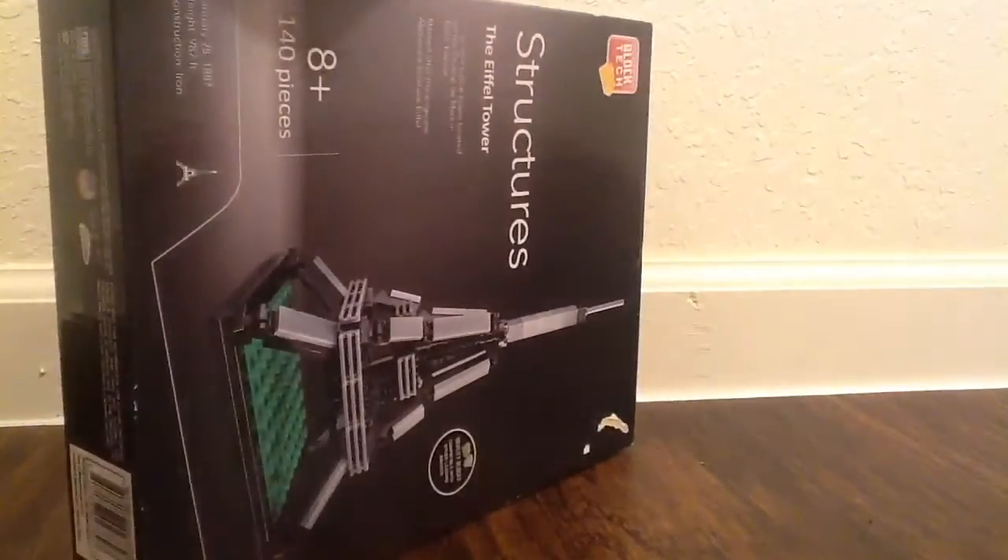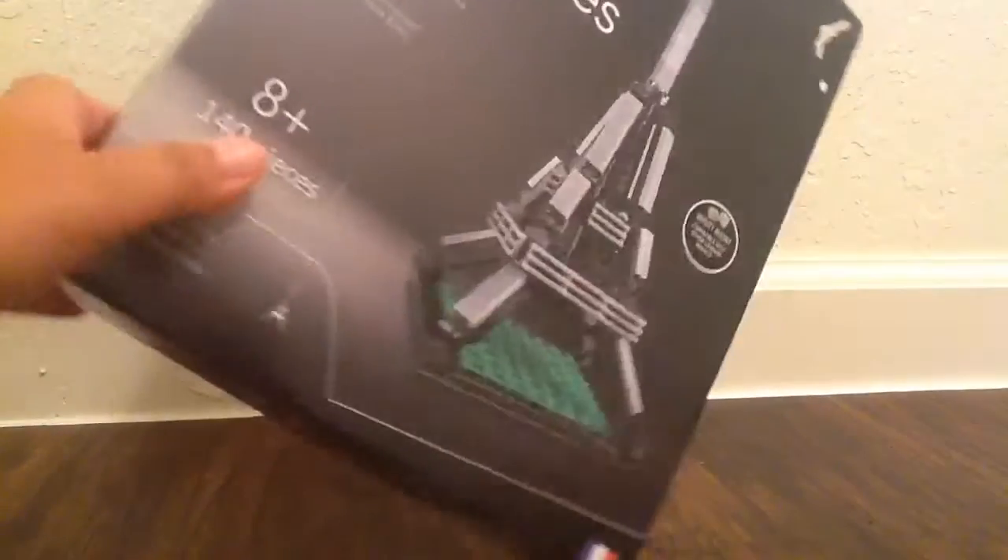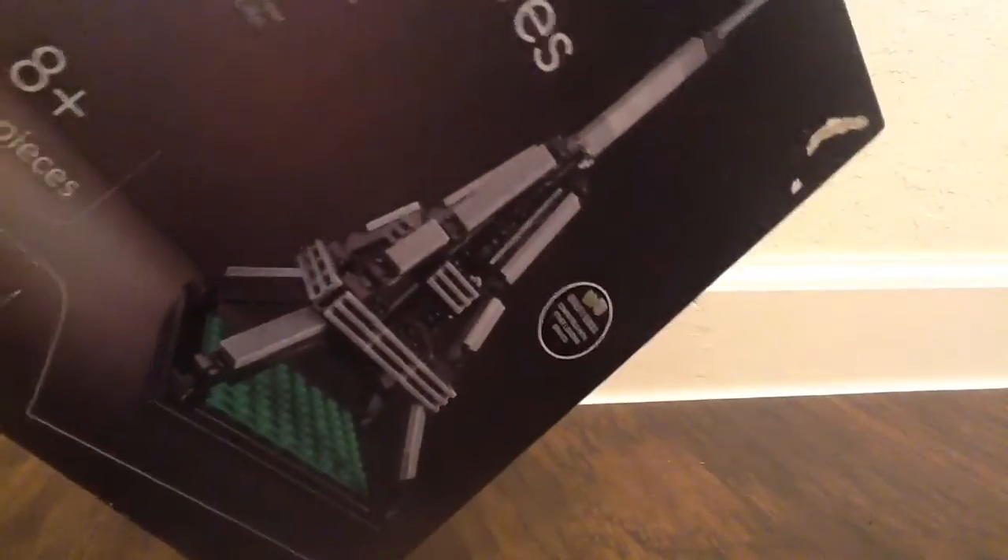It's for age eight and up only. So if you're one, two, or negative a thousand, you should not use it. And there are 140 pieces. And that's what it should look like when built.